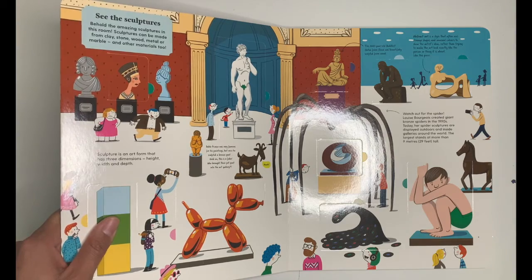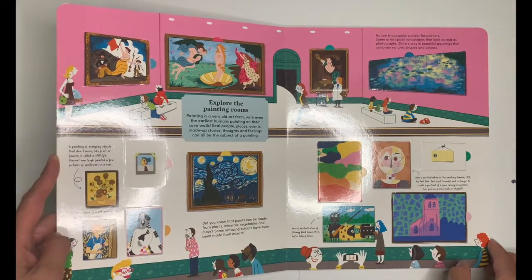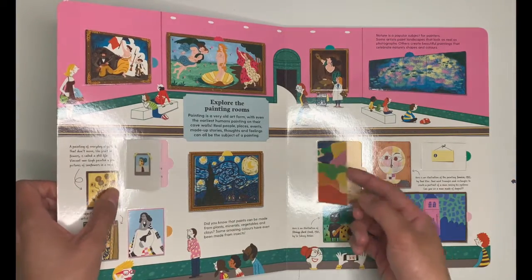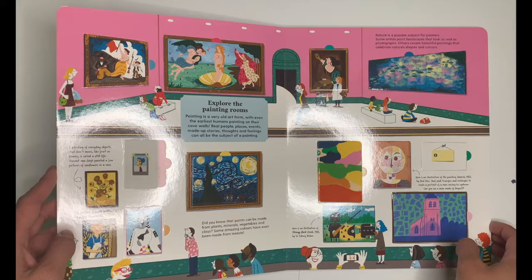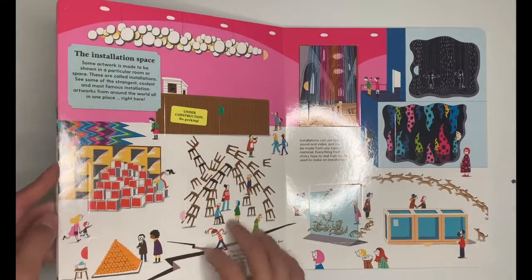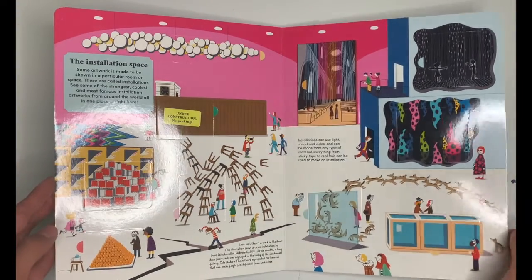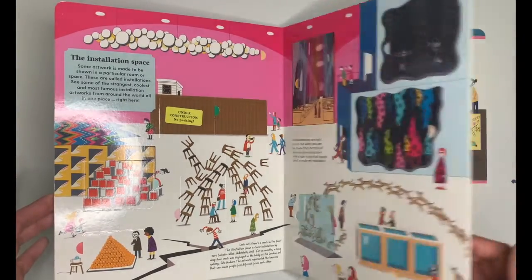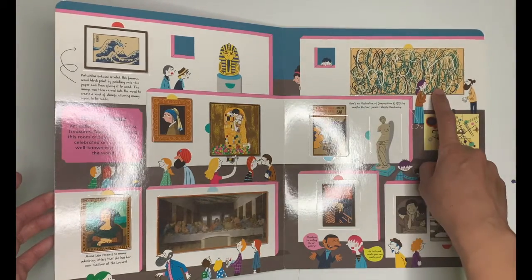The next section is about sculptures, and the next couple of pages talk about painting rooms. I haven't sat down and read through it properly but I myself have already learned a few facts about certain artists. There is also a section about art installations which I absolutely love. Finally, the last few pages are devoted to more popular pieces like the Mona Lisa, The Kiss, and a painting by Jackson Pollock — which is our inspiration for today's little activity.